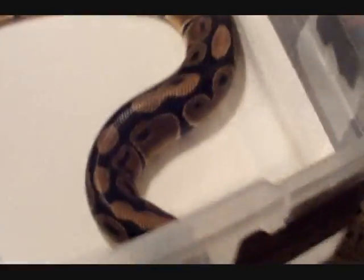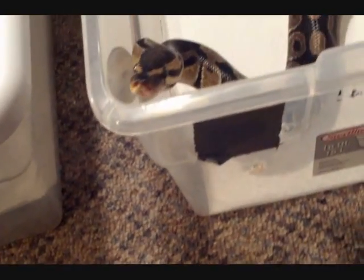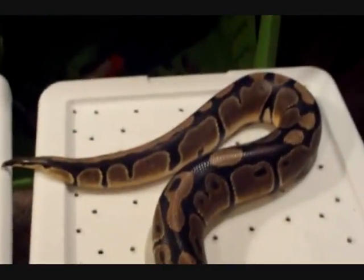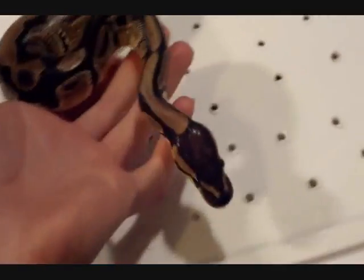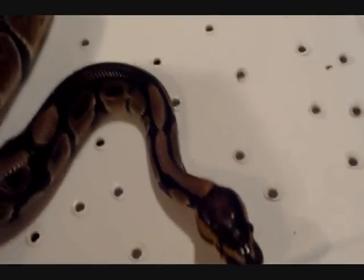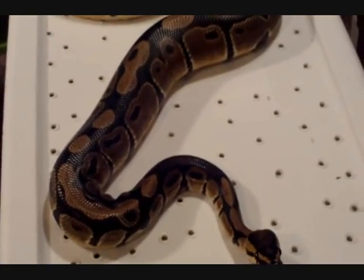I'm gonna start off with the ball pythons first. This is Brute — everybody knows him, he's my big guy. They're all in their feeding responses so I probably shouldn't have done this this way and I'm probably gonna get bit at least once or twice. But here he is — he weighs about 518 grams. He's really tame. My cousins were over the other day and kids actually got to hold him.